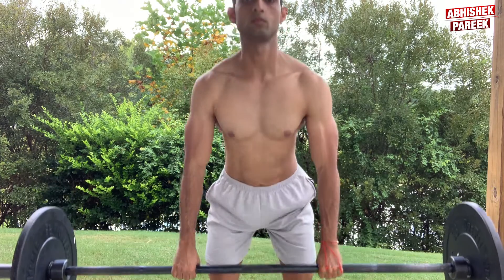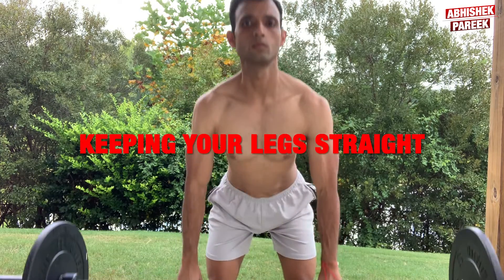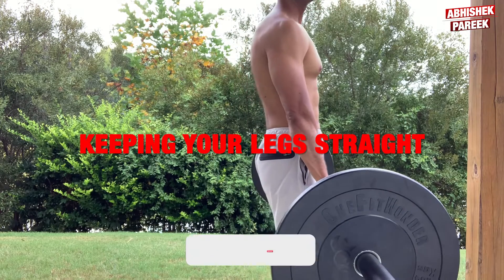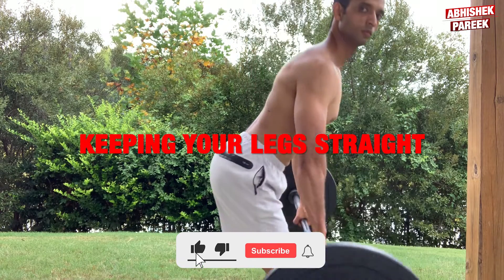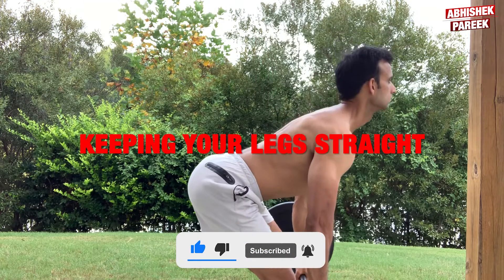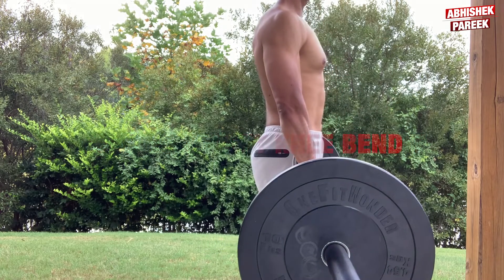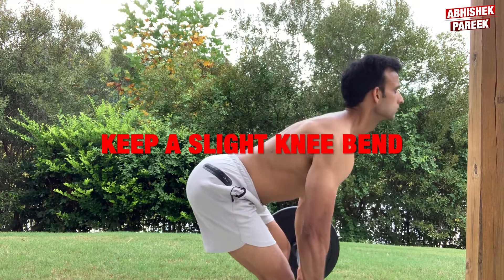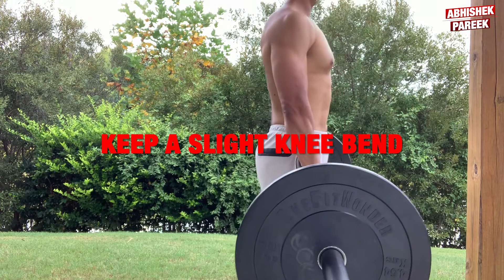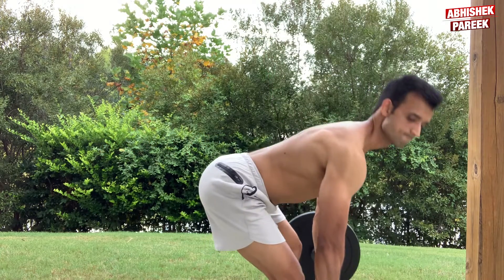One of the most common mistakes everyone makes while doing Romanian deadlifts is keeping their legs straight. Keeping your legs completely locked during a hinging movement can put a lot of unwanted force on your knees and greatly reduces support from the hamstrings, which act as a stabilizer of the knee. You can correct this by keeping a slight knee bend — strive to break at the knees with a slight bend while pushing your hips back. This is the right technique.